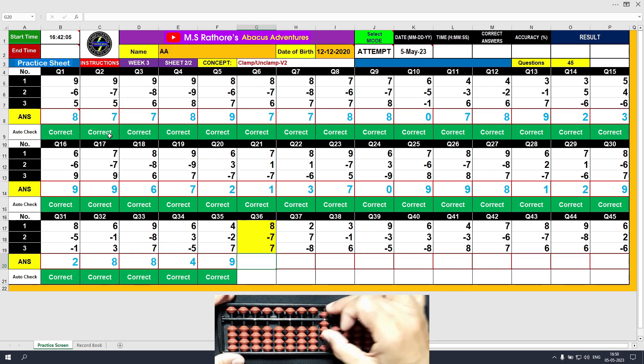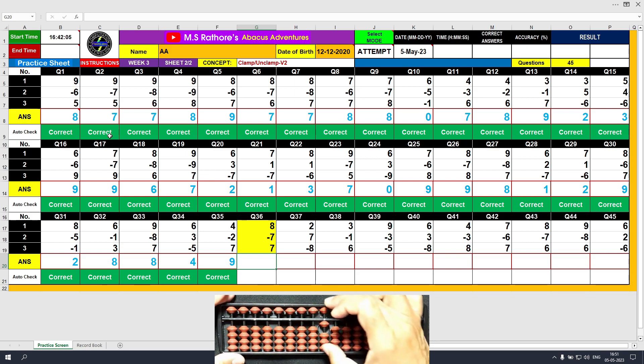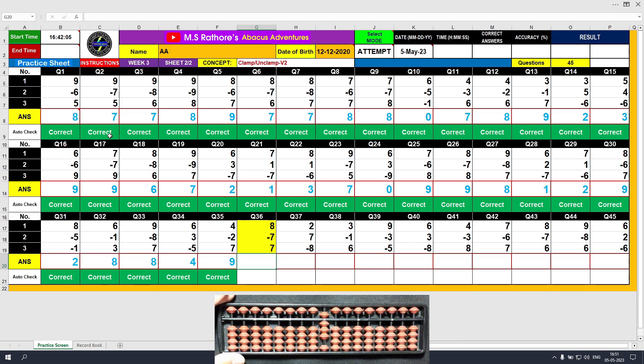Question number 36. Plus 8, the answer is 8. Minus 7, the answer is 1. Plus 7, the answer is 8. Clear and type 8.